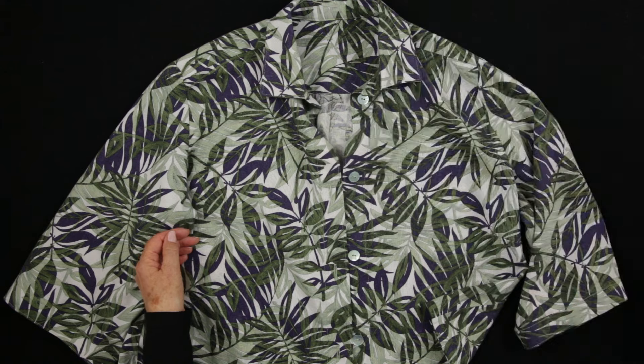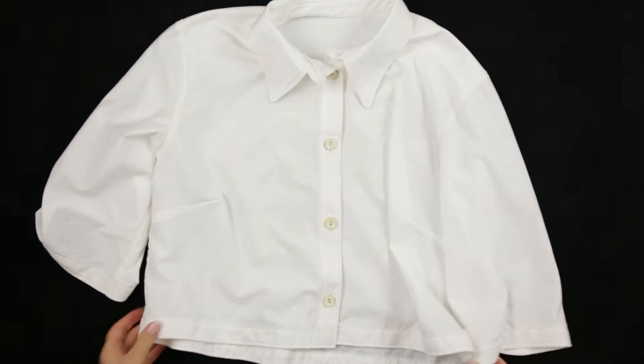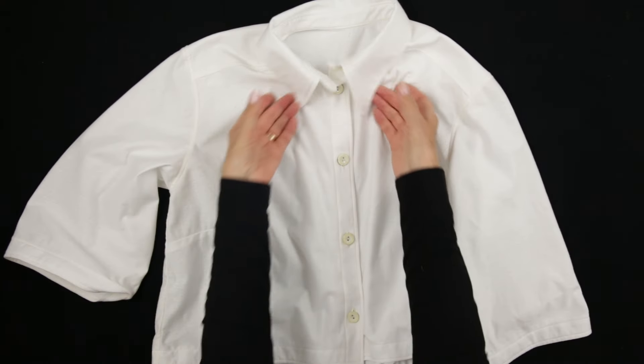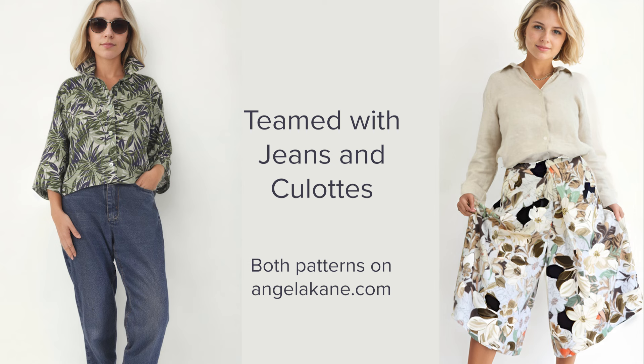As a two-piece they work so well, but do try making the cropped shirt in t-shirt jersey. I've made it here in some jersey I had left over. It will be perfect with both jeans and culottes.